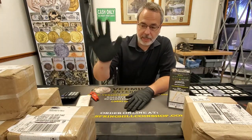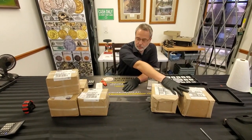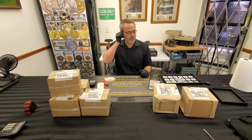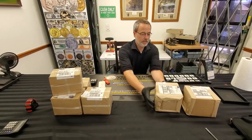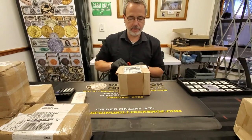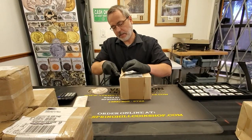The UPS guy came by today. As you can see we got a pile over here and a pile over here, and we'll talk about some miscellaneous stuff here in a minute. So let's open up one of these here. We got a heavy box of silver — let's see what we got inside for you guys.